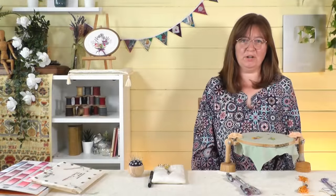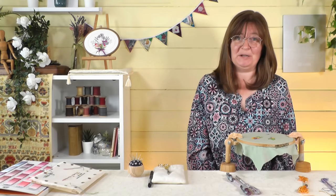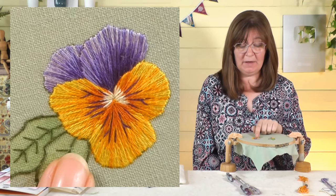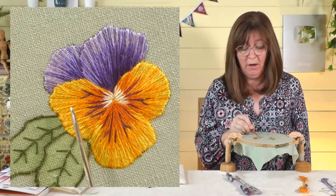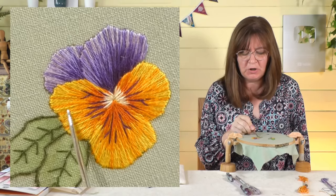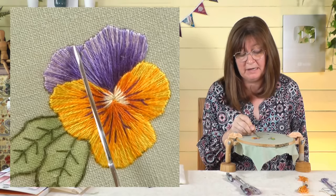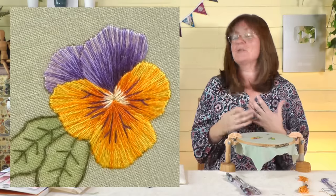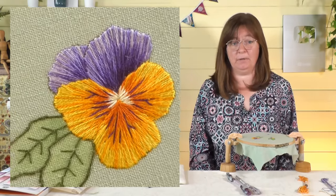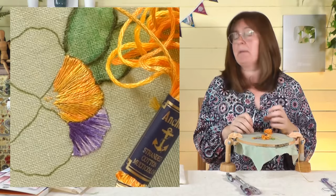A question I come across a lot is: can you use variegated threads for shading — silk shading, long and short stitch? This is my silk-shaded pansy. It's done in the traditional way: I've chosen these colors and where they go, so I have the yellow here, the light orange here, and I've made decisions about where the orange comes in around the petals. The purple is lighter over here and darker going into the middle — I'm making all those decisions, changing threads as I go, which means a lot of needles on the go.